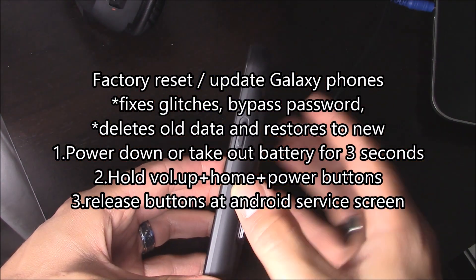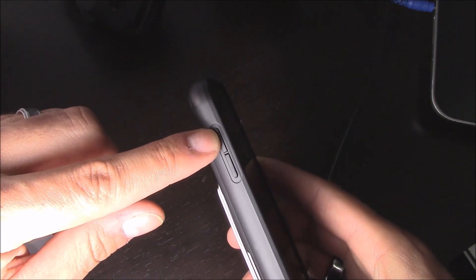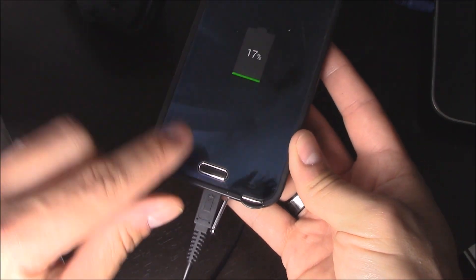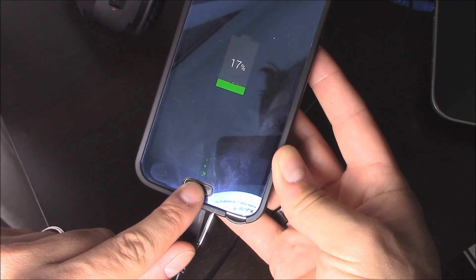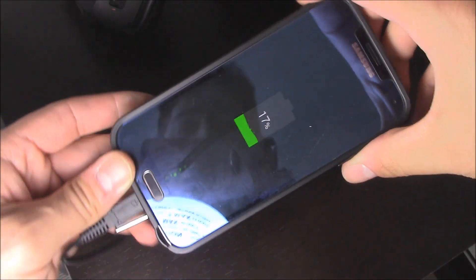So now what you want to do is press the power button, hold it down, volume up, and this button right here — the menu button. So right now you're going to hold down all three buttons.